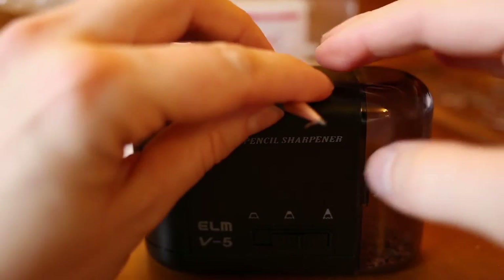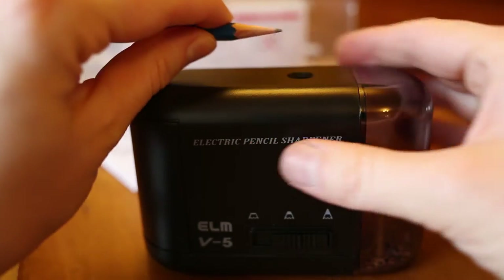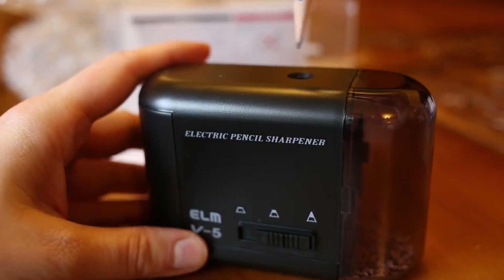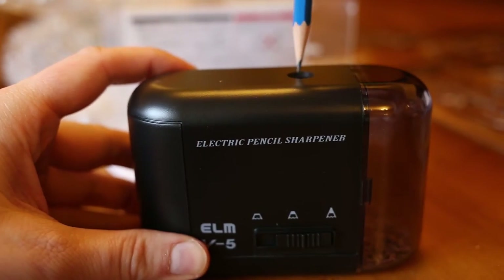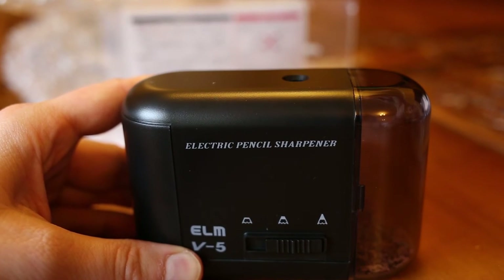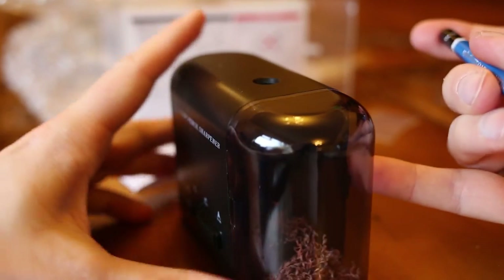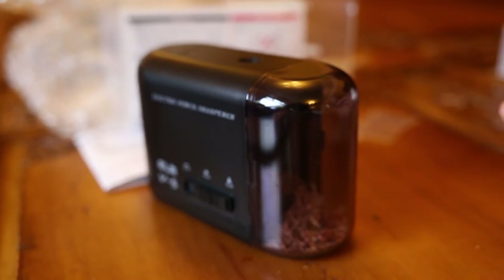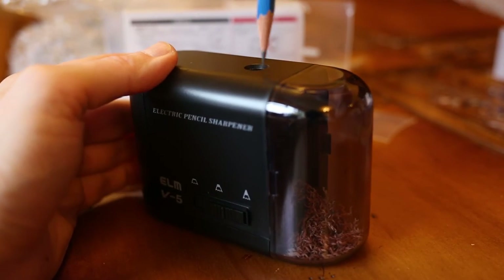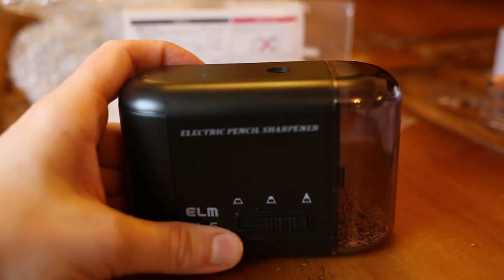I'm just wondering — is there an auto stop? But it's not completely pointy yet, so I'm still not sure whether that's an auto stop or not. No, okay — I don't think that's an auto stop. I think I can just keep pushing.